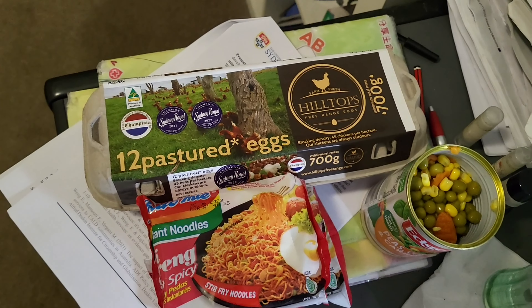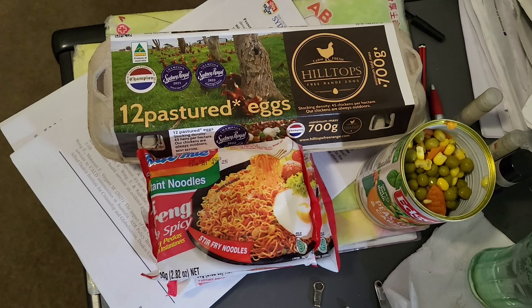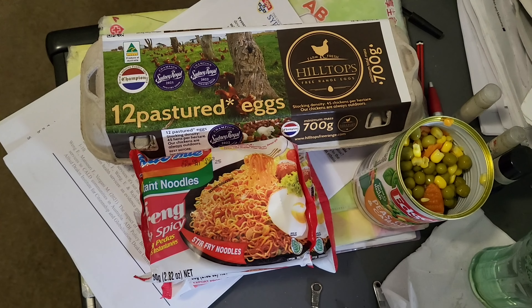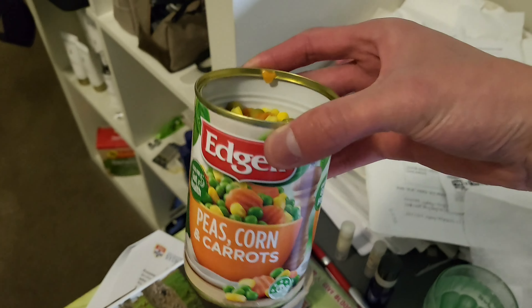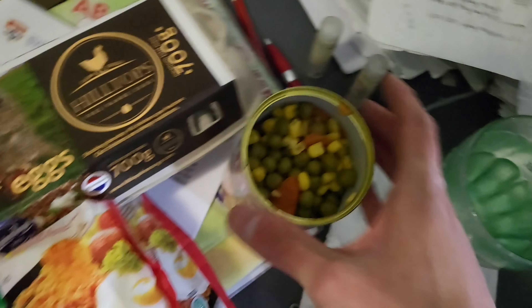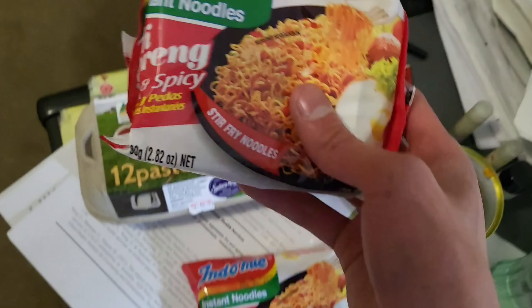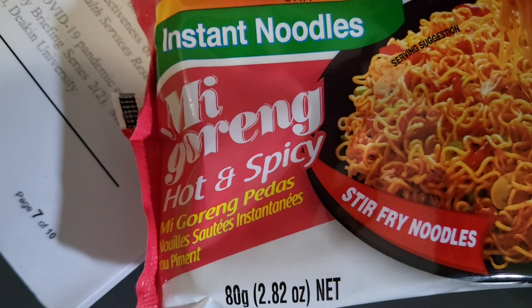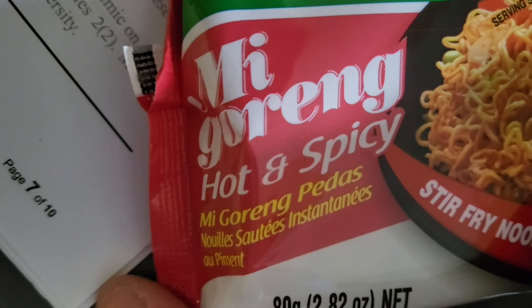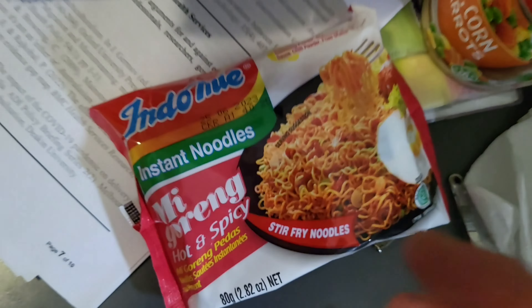So this is my mixed beans and eggs mi goreng for tonight, September 19th, Monday, as my 43rd episode of trial and error. The mixed beans refers to peas, corn and carrot. The eggs — it's the Hilltops free-range eggs, I'm going to use three. And I forgot to mention the mi goreng — it's from Indomie, hot and spicy goreng.